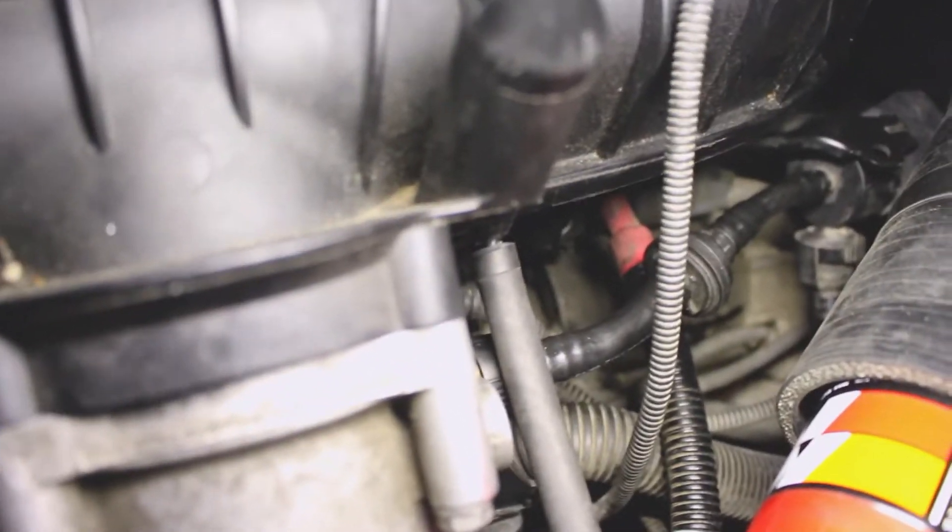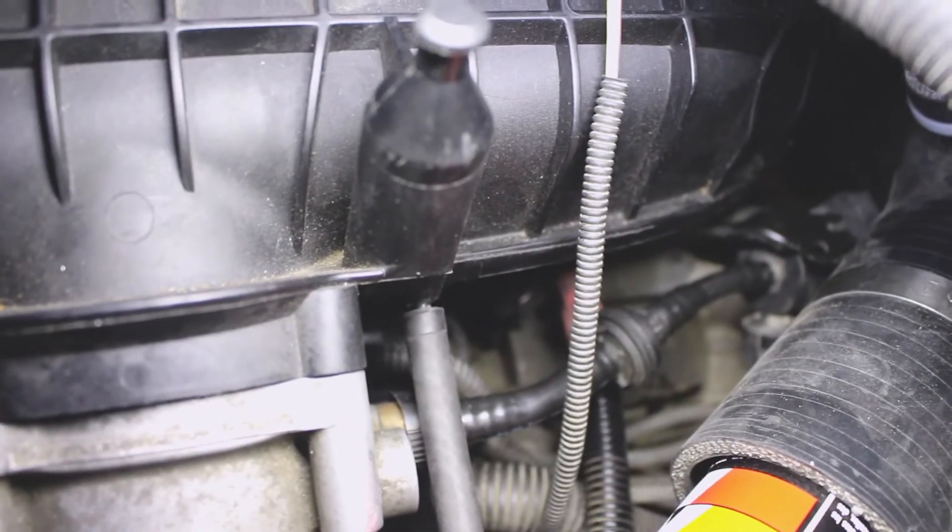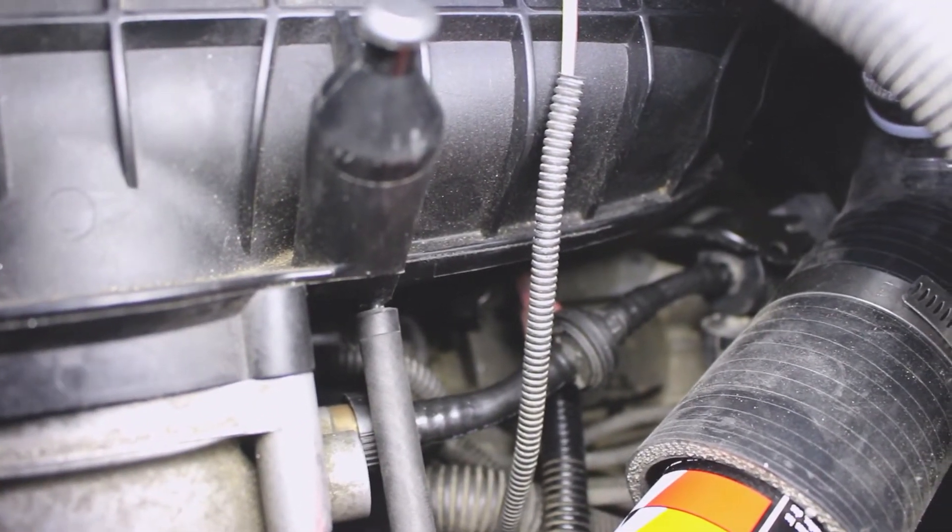The leak is clearly coming from that hose right there — that is basically the vacuum hose that goes to the blow-off valve to trigger it. I'm guessing it's missing a clamp, so that's where we hear the hissing sound from.